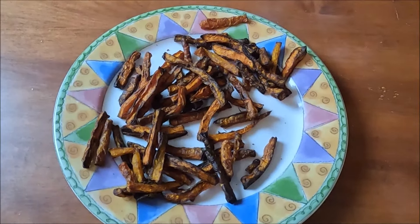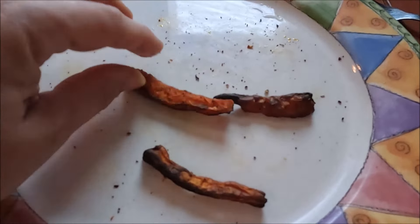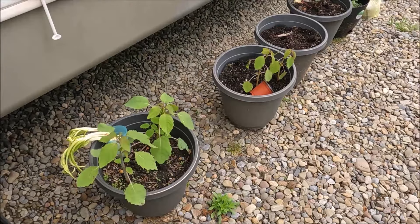I tasted them and they're not bad. Henry's sniffing them, checking them out. They're pretty good — none for you, Henry. Now that I've eaten most of them, the verdict is that they're good but they're kind of hard. I'd like them to be a little softer. I think I would make them again, though.